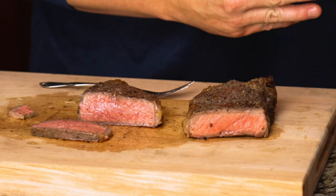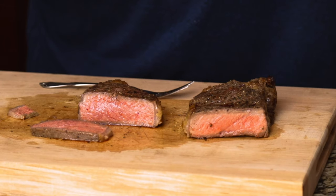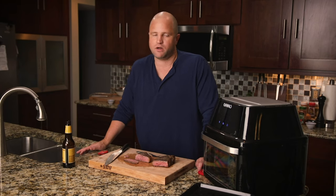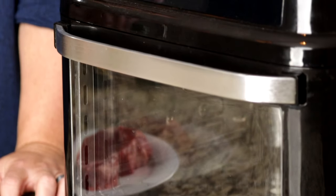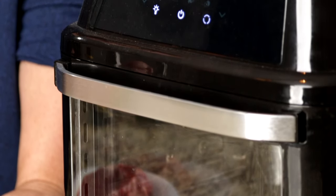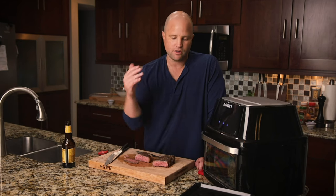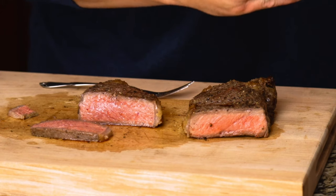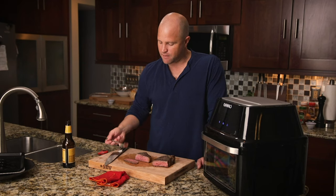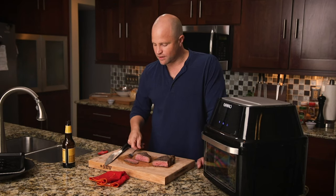It's a good steak. Not everyone has access to a grill — if you're living in a big apartment community, this could be an excellent option if you're just getting started cooking steaks. If you want to buy one of these for yourself, we've included a link in the description below. This is my first time trying steak in this machine, but I have cooked some really crispy chicken wings and a full rotisserie chicken that turned out really amazing — it was one of the best chickens I've ever had. Not my favorite outcome on a steak, but hey, we got to try something new.